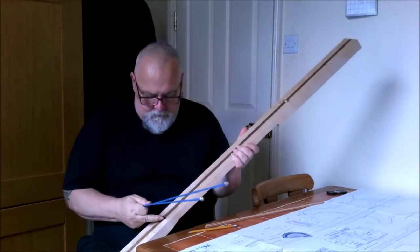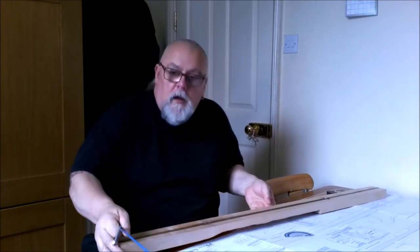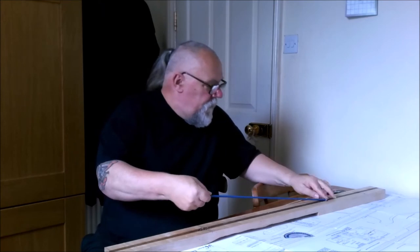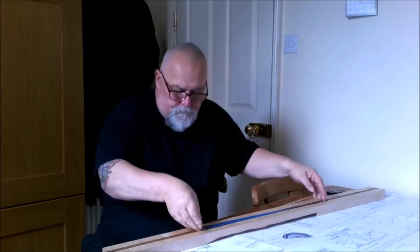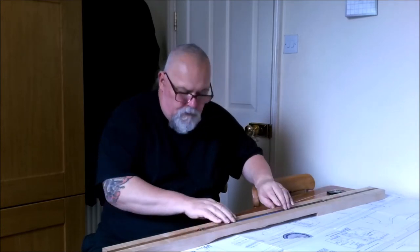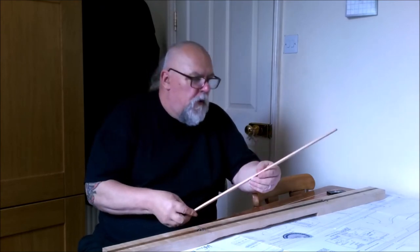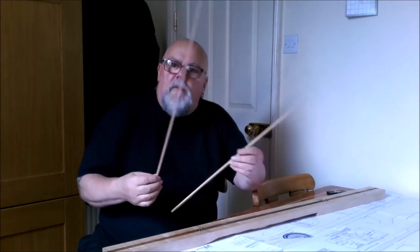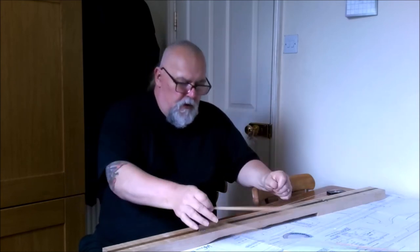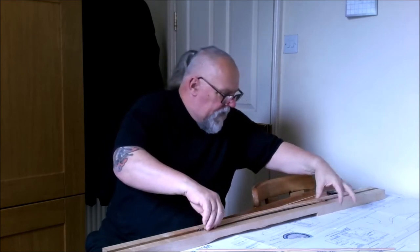I've routed the two channels for the truss rod — very nicely done, marvellous. And I've got these two little pieces —